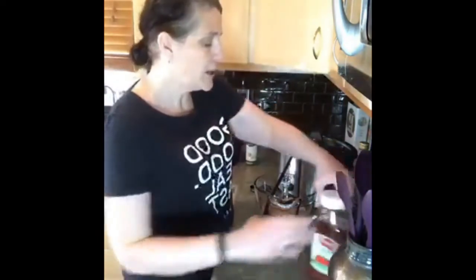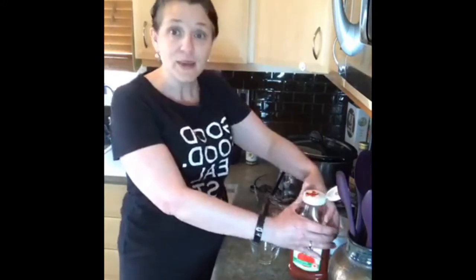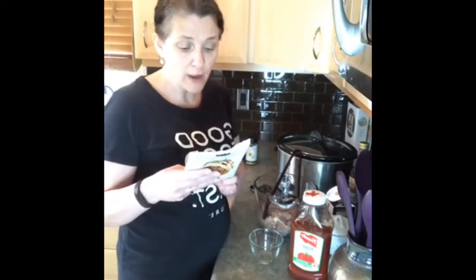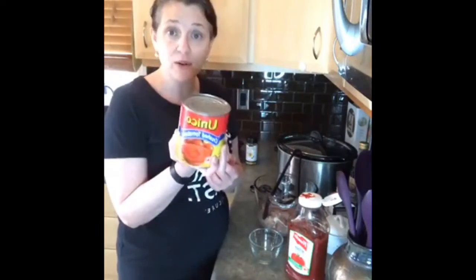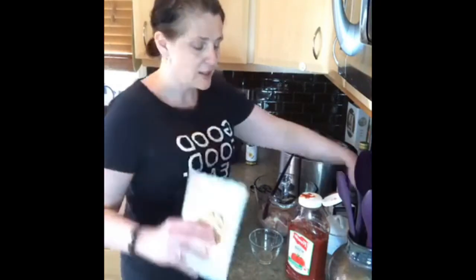A lot of my followers are keto, and this is actually a really keto-friendly package — there's only one gram of carbs per serving. So you can use a sugar-free ketchup, or if you don't have ketchup, you can use crushed tomatoes or strained tomatoes as well. It all works. If you're eating low sugar, there are definitely options for you to make a really delicious pulled chicken dinner at home.